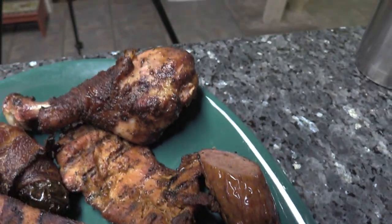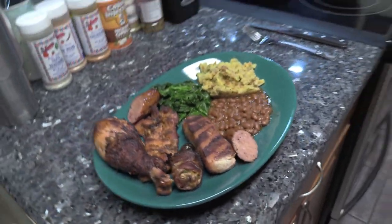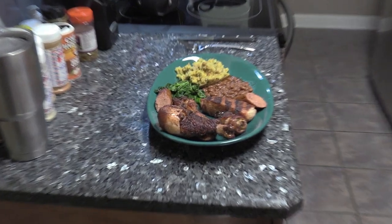Let's cut some of this food up and see how it did. I'm gonna zoom in on this and see what we got.